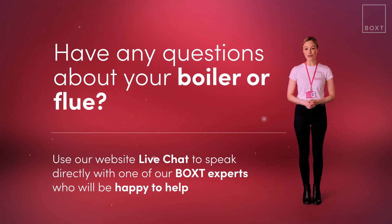If you're still not sure where your flue is located, use our website live chat and one of our boiler experts will be happy to help you.